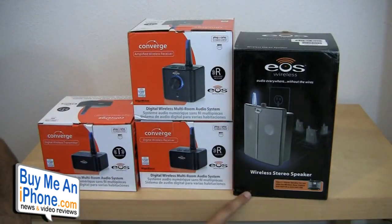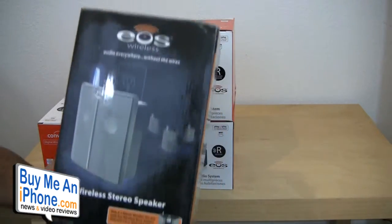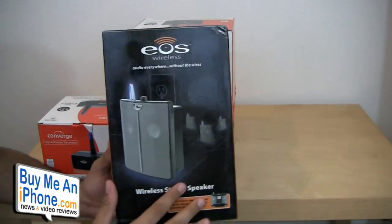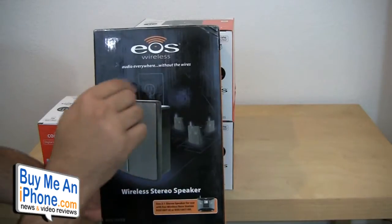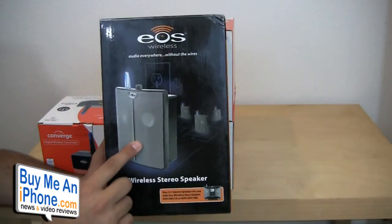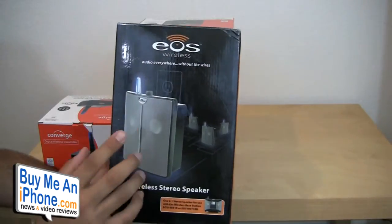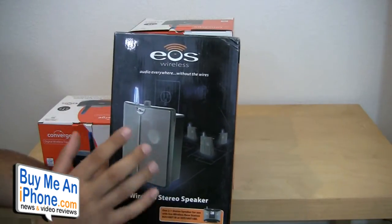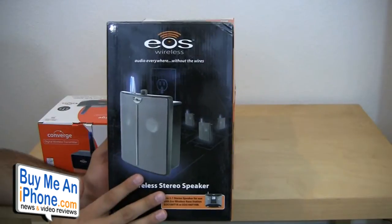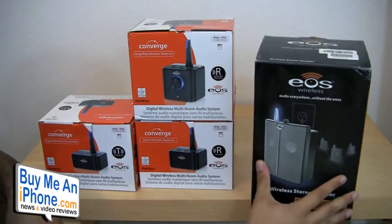Or if you want to use the transmitter with the EOS wireless speakers — these are just the regular wireless speakers. I've already reviewed these with the docking station you can use with your iPod or iPhone. This is basically a speaker slash receiver with a receiver built in. You would use the transmitter to transmit audio from your iMac, and these speakers play the audio. You can hook up to four speakers and plug them directly into the wall. I'll put a link so you can watch that review in more detail.